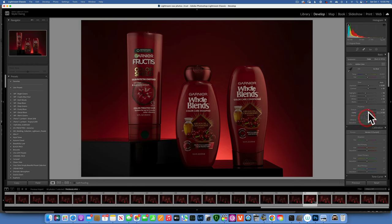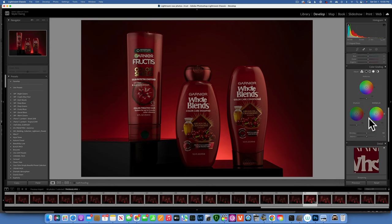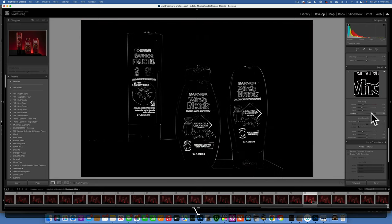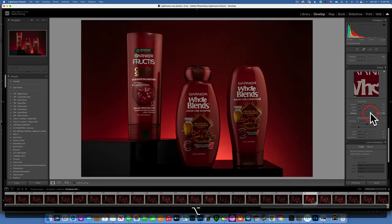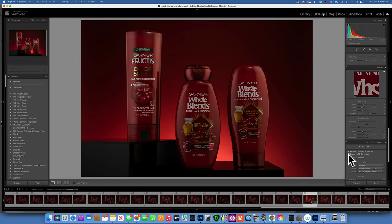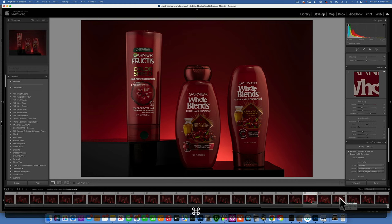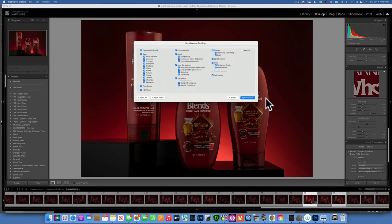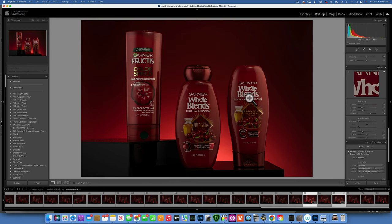That looks wonderful. For the vibrance I will be adding some vibrance — 22, that looks great. I'm going to go all the way down to sharpening, hold down Option to create a mask, and only sharpen the writing on the product. Then click Remove Chromatic Aberration and Enable Profile Correction — that is looking really really wonderful. With this image selected I'll hold down Command and click on the other image where I lightened this writing, then click Sync. That will synchronize all of our edits so both images are edited exactly the same.